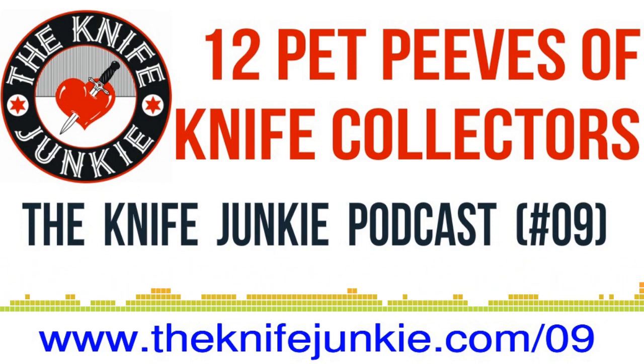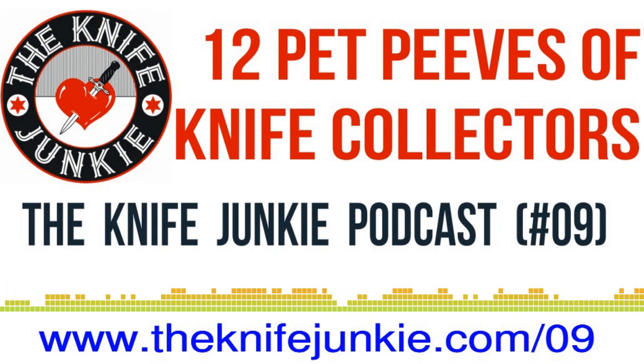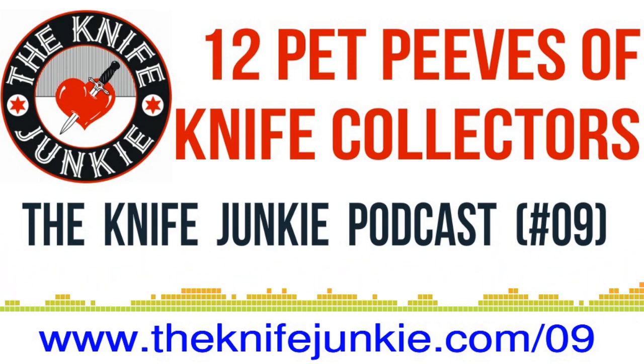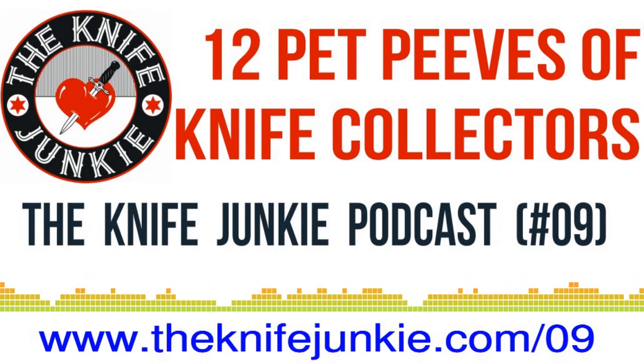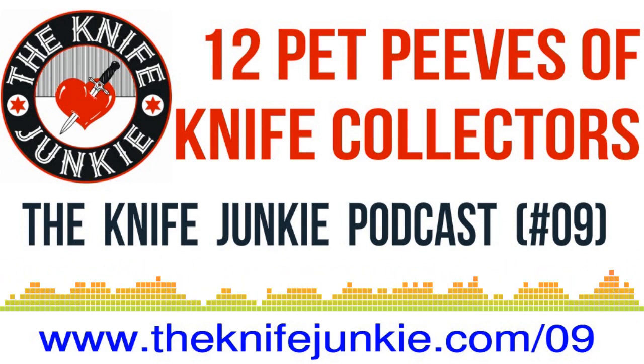I'm doing great. Looking forward to an exciting show on the Knife Junkie Podcast. We're going to have two special segments tonight. We have a First Tool segment where we talk about the karambit, going in depth on that special Indonesian fighting knife. And then we're going to talk about some major pet peeves and real matters of importance that knife collectors embrace when collecting knives. We also have a Knife Laws segment — we're going to talk about a law from jolly old London, England.